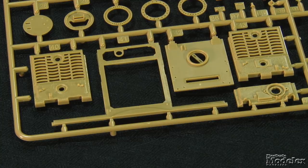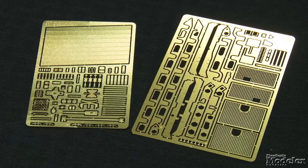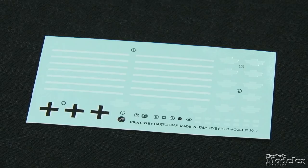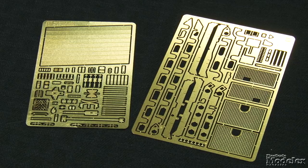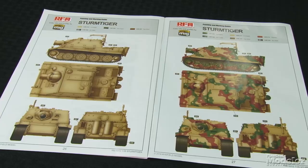Parts of the engine deck can be posed open to reveal the power plant, and the fenders and side skirts are molded in sections. Photo-etched brass provides framework for the belly, engine screens, handles, straps, clasps, supports, and even seat springs. A tiny decal sheet provides stripes and stencils for the rounds, as well as dials and four small ball controls, although the three options in the instructions don't use them. There's a lot in the box and it looks like a fun build with lots of opportunity for display and dioramas.